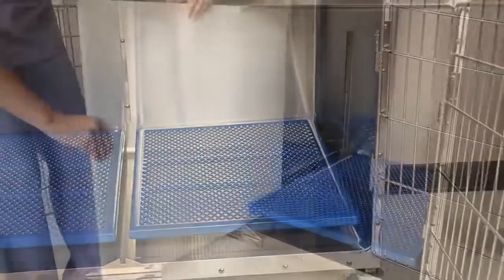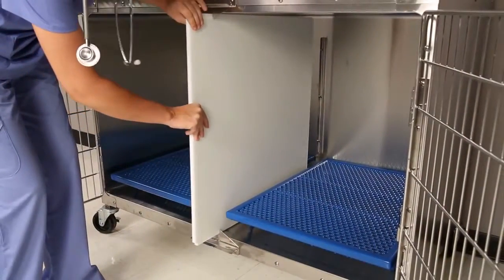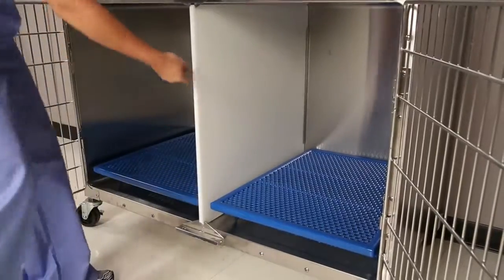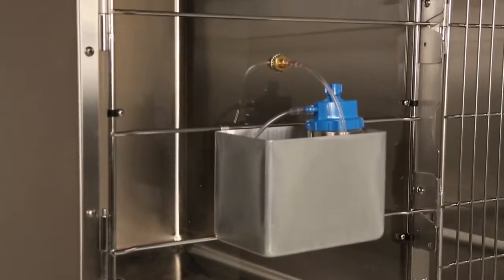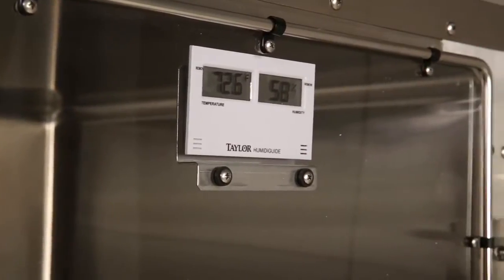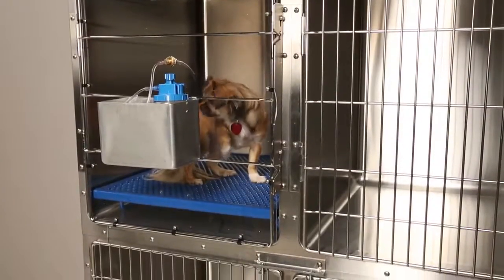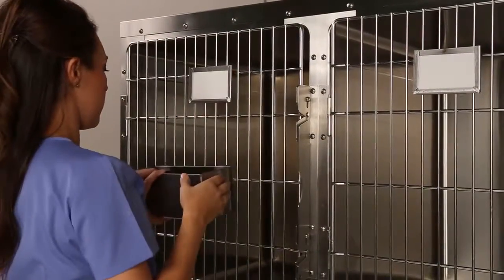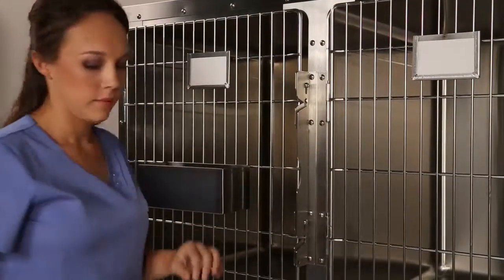For the 48 inch wide cages, a center divider kit can split the cage into two 24 inch cages. An optional door for oxygen therapy includes a digital indicator which shows temperature and humidity. The door seals against the cage without using separate rubber seals. Additional accessories available include stainless steel clipboards, accessory boxes, and card holders.